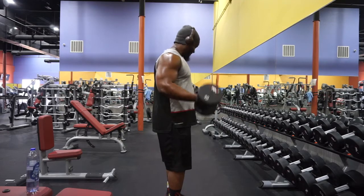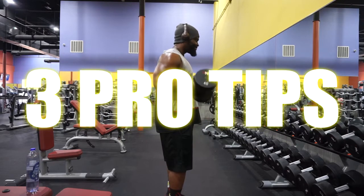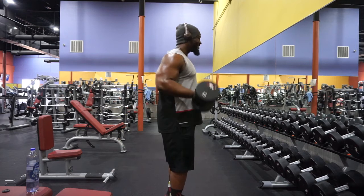What's good YouTube? We know who it is, your main man Smiths, AKA your dancing personal trainer. I got three pro tips to get those biceps right for the summer. Let's jump into it.